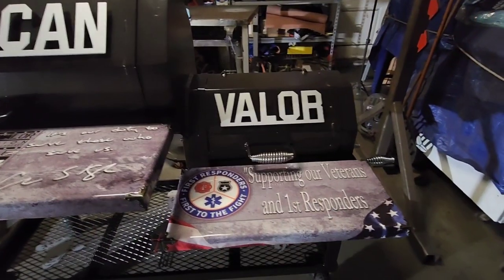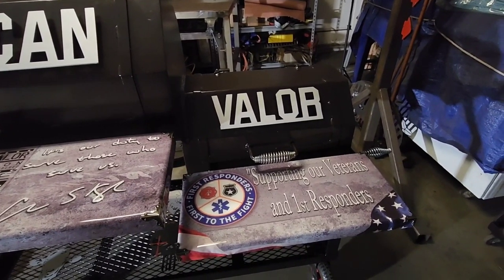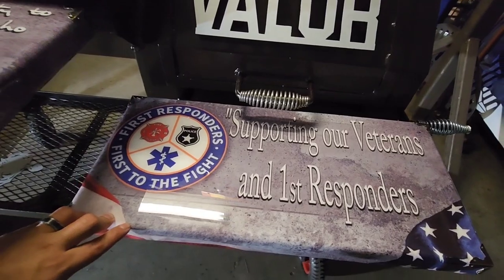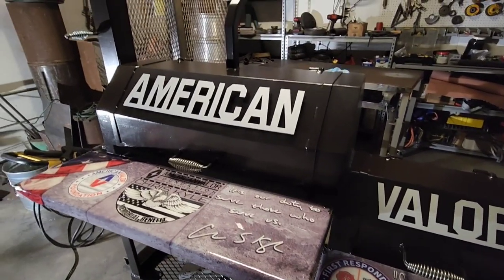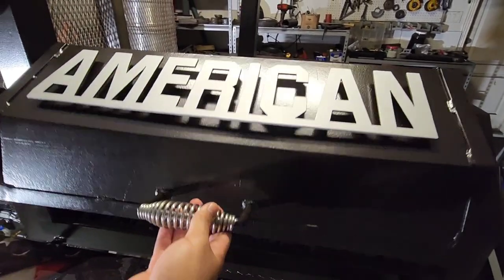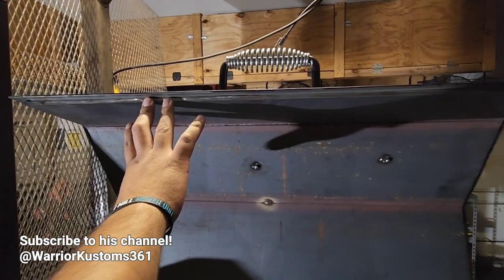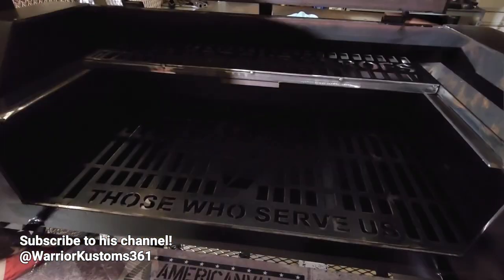We've got more stuff going on over here — this is your firebox. That's the whole reason I put a counterweight on it, because if somebody has back issues or arm issues, it's going to be as easy as possible for them. This is all double-plated up here — this is quarter-inch thick, and this is a 1/8 flat bar that goes over the top. It just helps seal the edges — you don't want any smoke leaking through, you just want it to have a good seal.